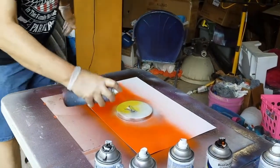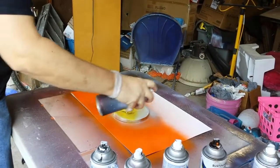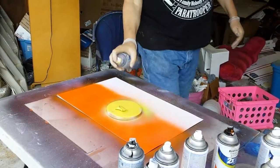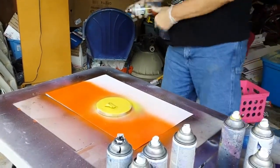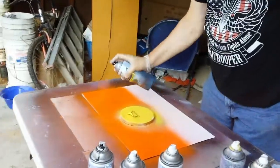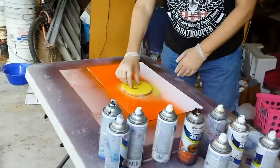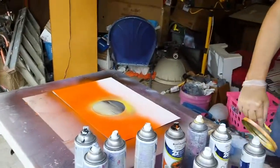You just want a little glow around that sun. Then take your orange because the yellow wants to act up a little bit too — touch up those spots. Now take your lid off and set that wherever you want.